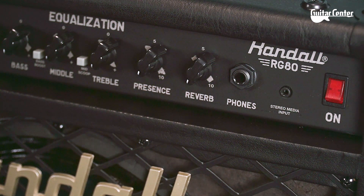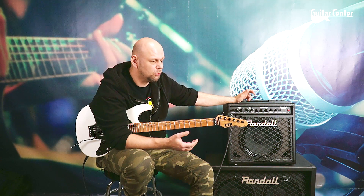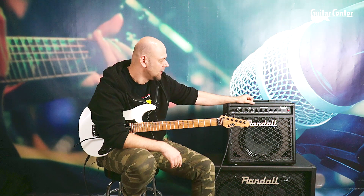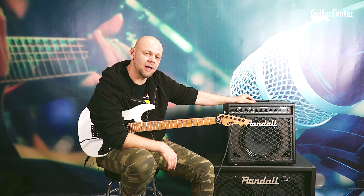Posiada presence oraz reverb, wejście słuchawkowe i wejście na urządzenie, z którego możemy odpalić sobie jakiekolwiek źródło dźwięku i sobie z tym ćwiczyć. Wzmacniacz posiada również wyjście na zewnętrzny głośnik, a to bardzo fajna, przydatna rzecz, jeżeli ten nam by nie odpowiadał lub chcielibyśmy poszerzyć pasmo brzmienia. Posiada również świetnej jakości pętlę.